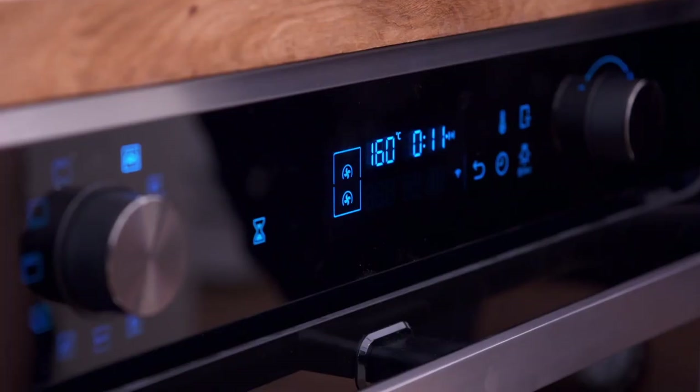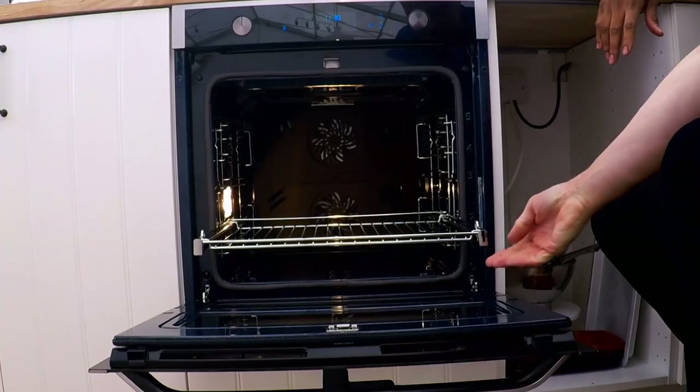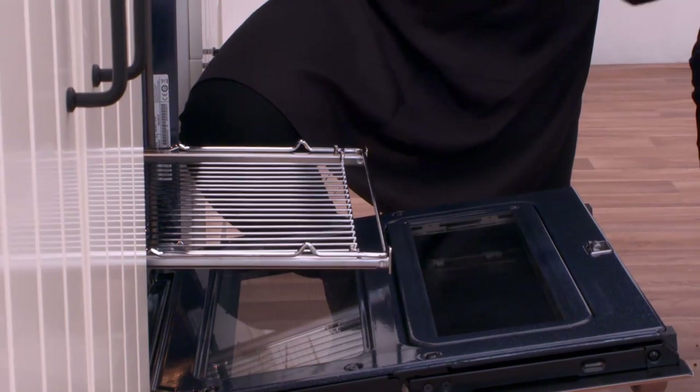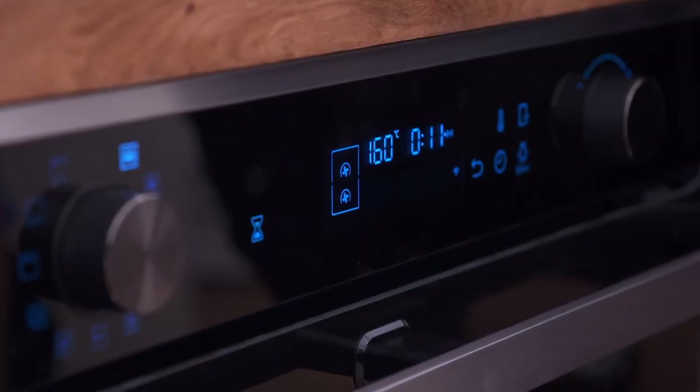Another neat trick of this oven is that it has a fast preheat setting. It also has a catalytic self-cleaning rear panel — excessive grease can be wiped off after a special cleaning cycle — and you can operate it via an app. I kind of like the display here; it's really good with quite easy buttons to play around with.